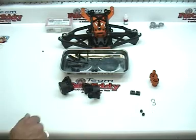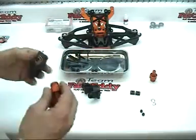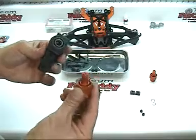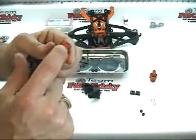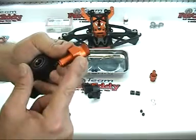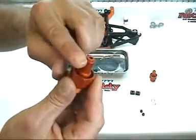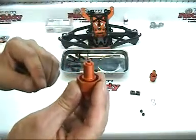Now we're going to go ahead and install the hub into the hub carrier. Go ahead and grab a hub and grab a carrier — it doesn't matter which one. On the carrier you have the threaded portion where the wheel goes on, then the wheel hex, and on the inside portion this is what rides inside the bearing, and then you have an area for a c-clip here.